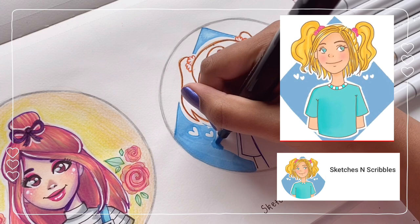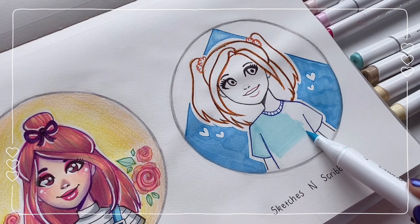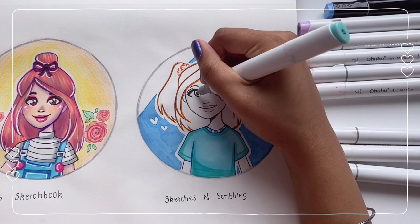Next up, the profile picture I'm drawing is from Sketches and Scribbles, and this is how it looks. I love the color palette for this drawing — that's my favorite thing. I just love how the blue background works so well with the blonde hair and the blue top. It's so gorgeous. When I began this drawing, the first thing I wanted to do was get those blue colors set out, so I started with the blue in the background, then the blue for the t-shirt, then moved on to the rest of the details.